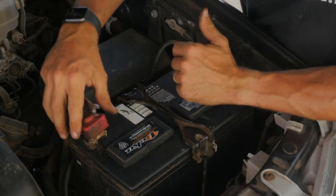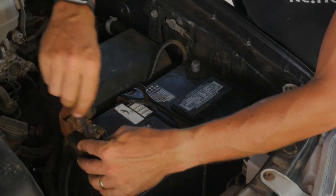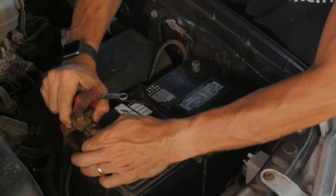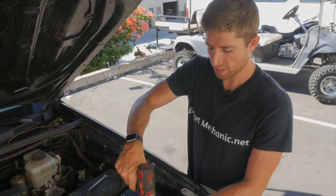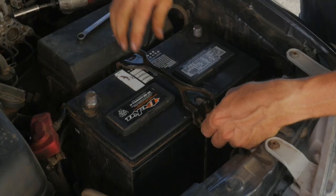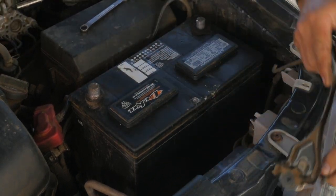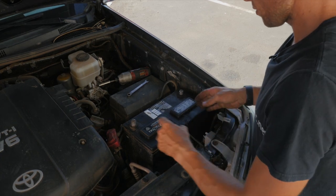If I need to remove the battery for replacement, I'm going to need to disconnect the positive as well. Every car is going to have a different way that the battery is actually fastened down — you just have to figure out what that is and remove it. Then you can lift your battery out, and hopefully not throw out your back.